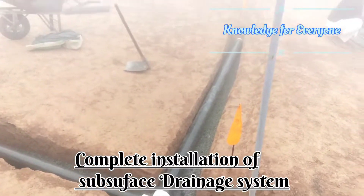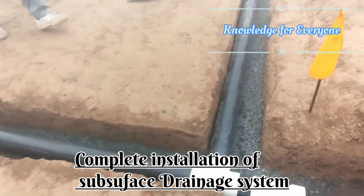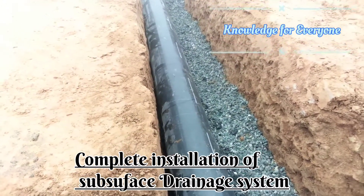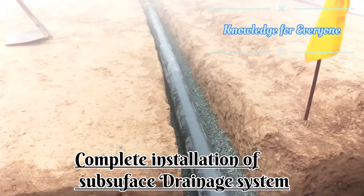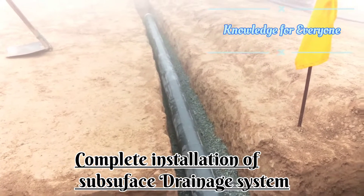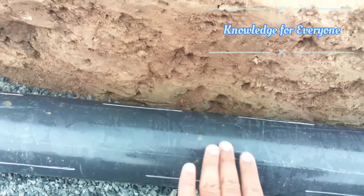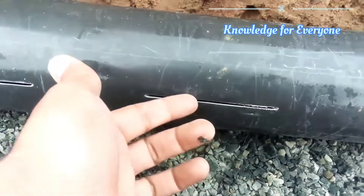Welcome to Knowledge for Everyone. Today we have started the filter pipe installation and subsurface drain system. First of all, we lay a one-inch layer of crush, which is 0.5 to 5 mm. Then we have to place the pipe. One thing should be taken into consideration: no slot should be in the upward direction. You can see the slots are at an angle, and the top is clear. On this side we have two slots, both positioned correctly.